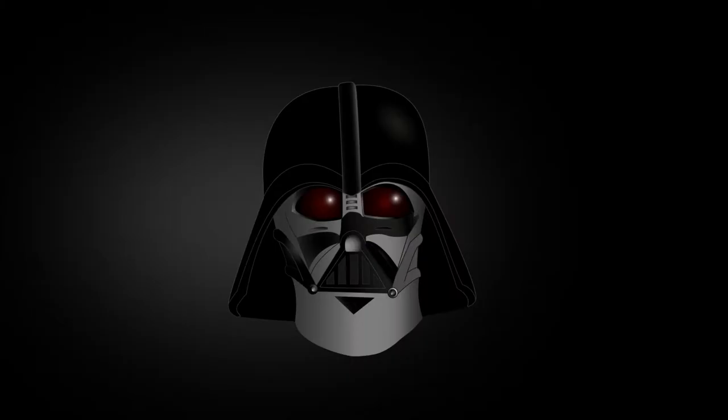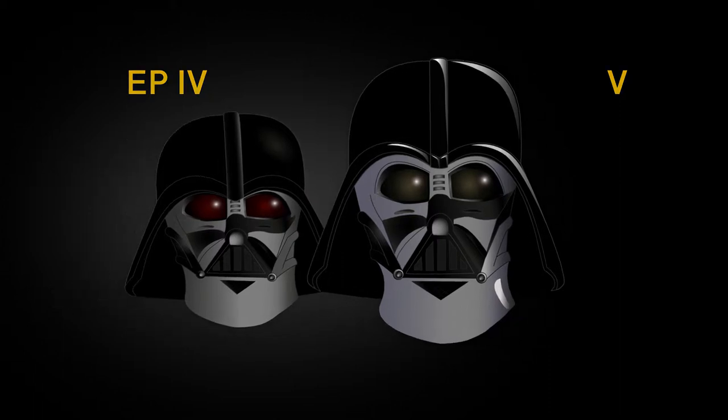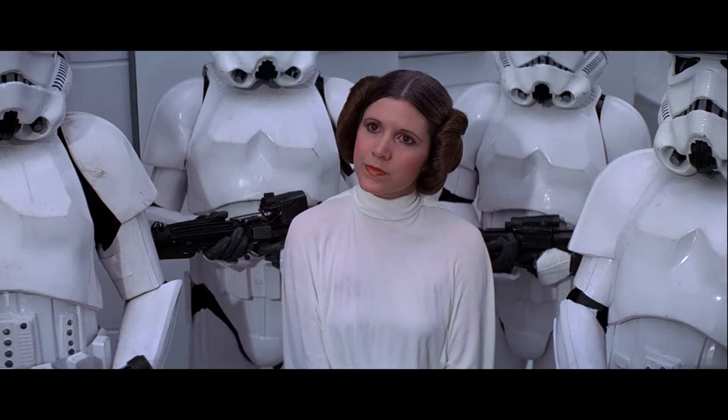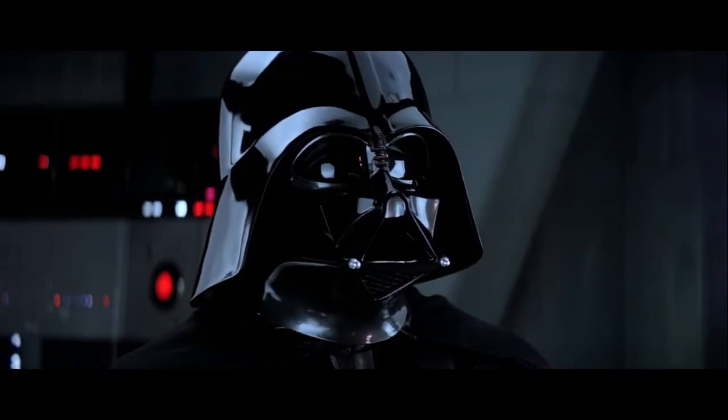In Episode 5, the black pattern on the left upper side was stretched all the way to the cheek. The helmet got more polished and rounded in appearance with a shinier dome. The color difference on the tusks was fixed, and the lower front grille was made bigger.